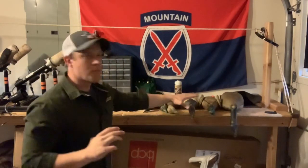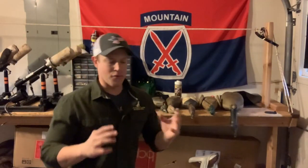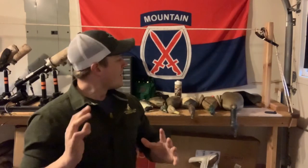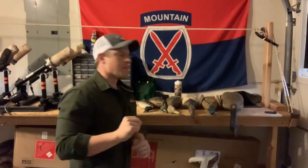Hey everybody, Zach here with Southern Loon Retrievers. We're back in the trainer's room for another trainer's minute. Today what I want to cover is phone bumpers or phone dummies. One brand pretty much rules the entire market — Dokken. Not sponsored, nobody sponsors me, but Dokken is the way to go. I love these guys. From puppy all the way up to experienced dog, they make it all and pretty much own that market of phone dummies and bumpers.